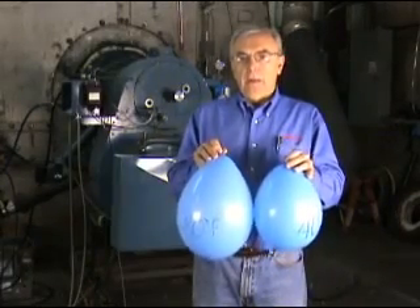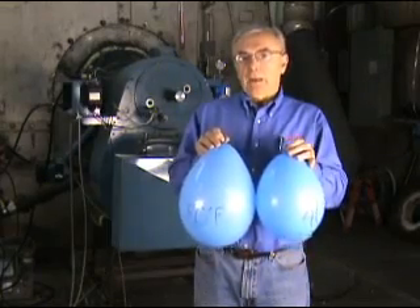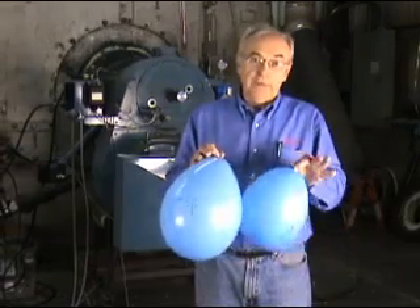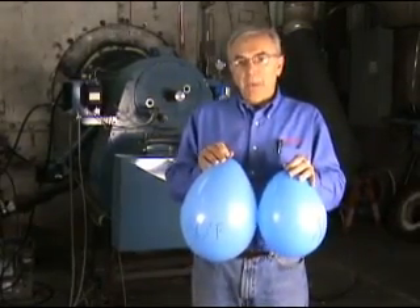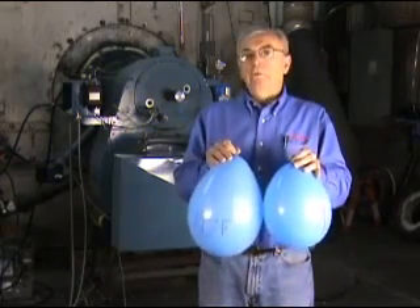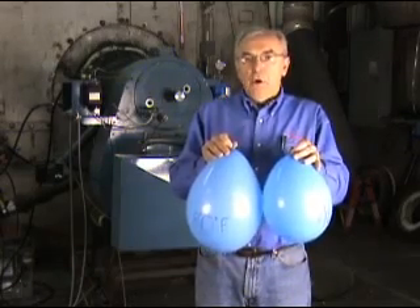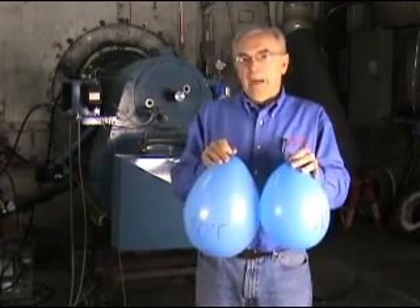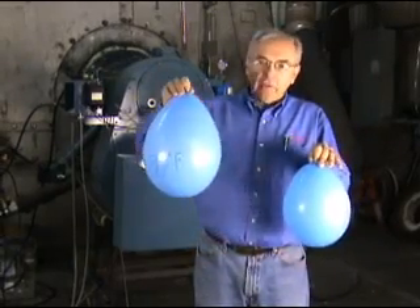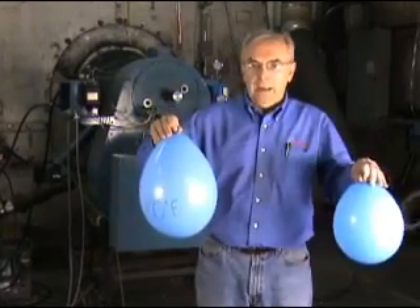What happens in a burner, specifically on the air side, is that the fan produces a constant volume of air. That means it delivers a certain quantity, or CFM — cubic feet per minute — of air all the time. It doesn't care what the temperature is, it doesn't care what the density is; it always gives you a specific volume all the time. Even though the volume is the same, the mass flow is much different — and that's what these balloons represent. It takes a much bigger volume of 80-degree air to provide the same mass as 40-degree air.